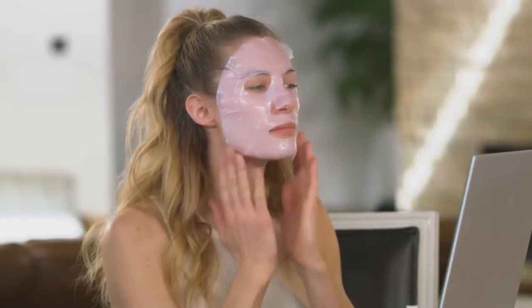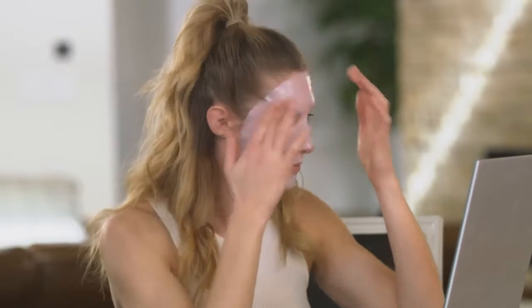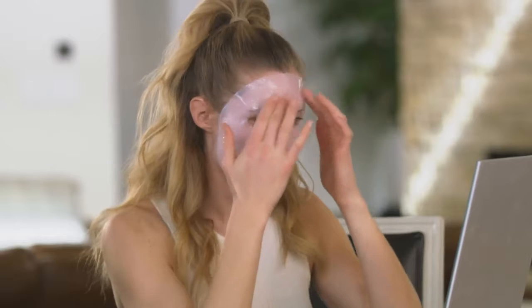I like to start at the top of my face and work my way down. Around your eyes, you want the mask to follow your bone structure, then fit around your nose. Every person's face is going to be a little different, so if the mask doesn't fit perfectly, don't worry. You may need to have folds or creases in the mask for it to really form to your face — it's more important that the mask is making full contact with your skin.